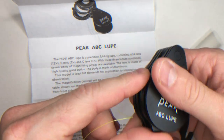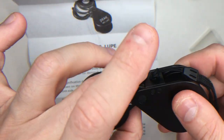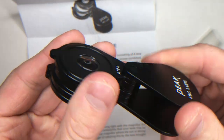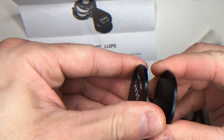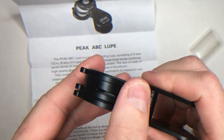The joints of the loop have a great fit and there's no wobbling — absolutely no wobbling. It's good build quality.